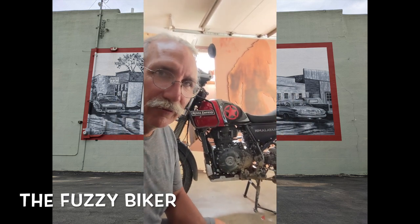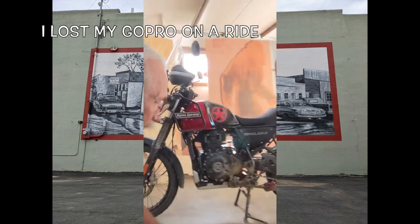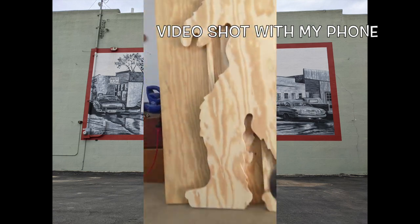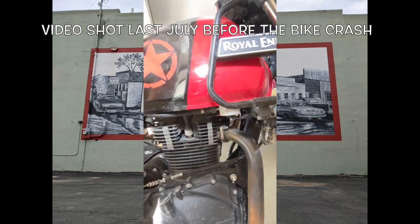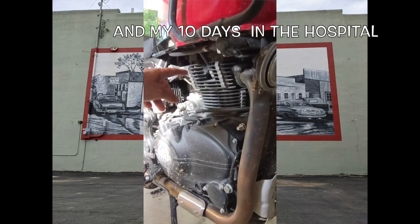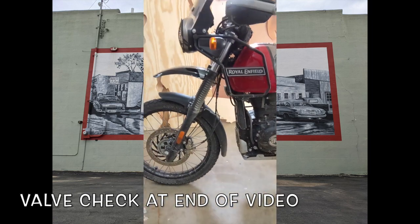Howdy y'all, Fuzzy Biker here from the Fuzzy Biker garage. That's the Hot Rod Himalayan right there, and tonight we are going to drain the oil out of her. We're gonna pop the oil filter out and remove the spark plug because it's got about 11,000 miles on it. Put a new spark plug in it and put the new oil filter in, then reload that baby with fresh oil.